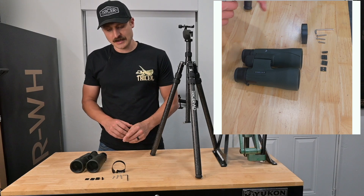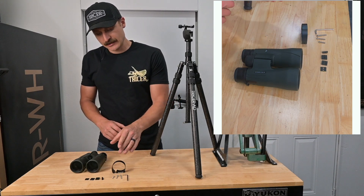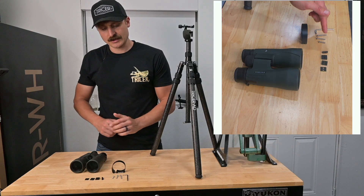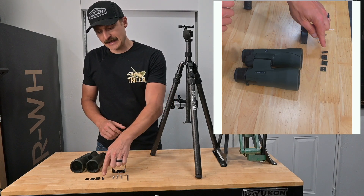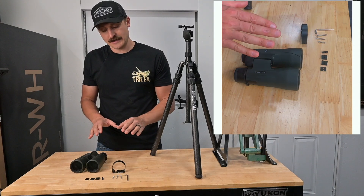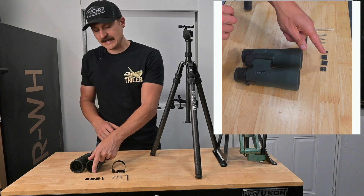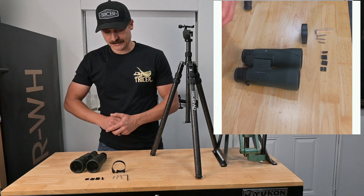Every Tricer NS is going to come with one clamp, one Phillips wrench, three screws — one's one and a quarter inch, one's one inch, and one is three quarter inch long. One V-shaped spacer, which you're going to use no matter what on every clamp. Two large spacers, two medium spacers, and two small spacers.